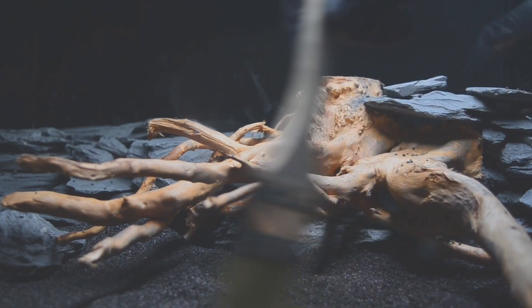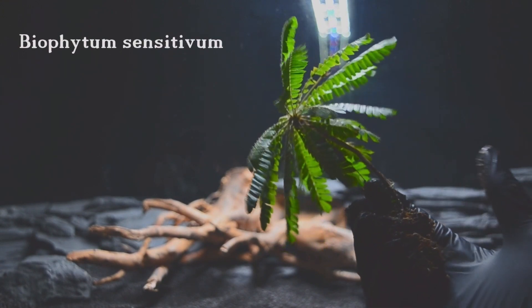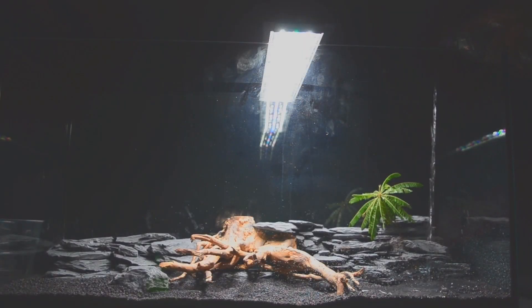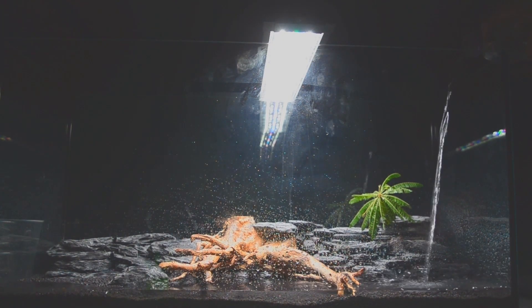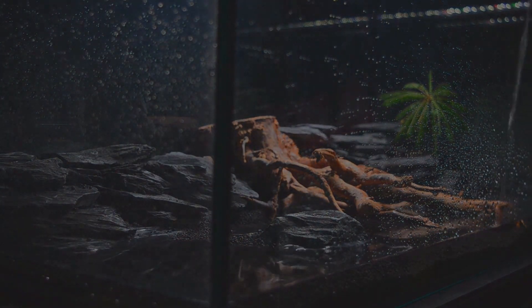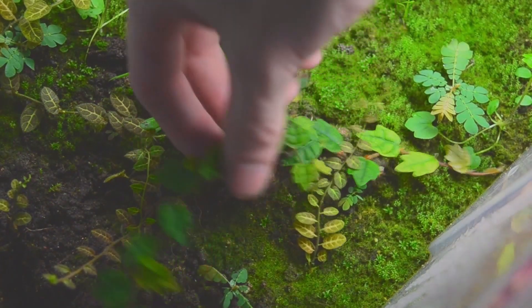I came up with the idea to put a plant in the paludarium — a south sea palm, also known as Biophytum sensitivum. Let's see how it goes down as the first plant in the paludarium. Now all that's missing is the water, which we'll add very quickly.